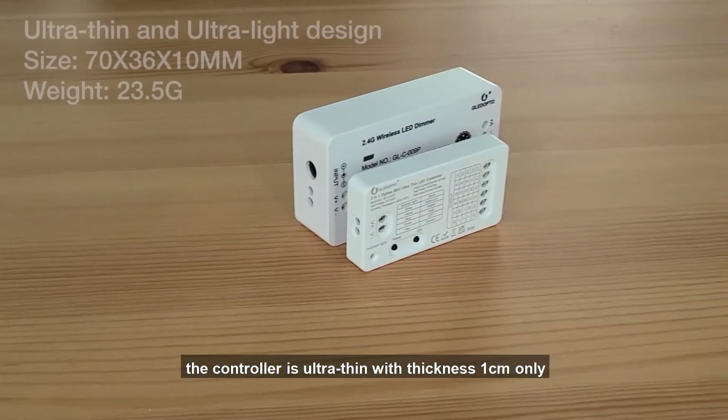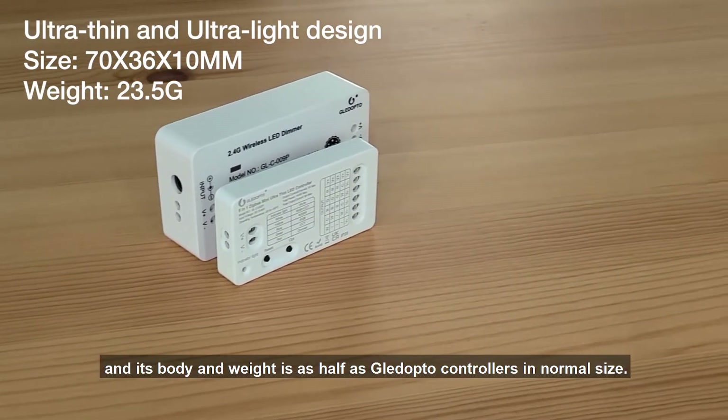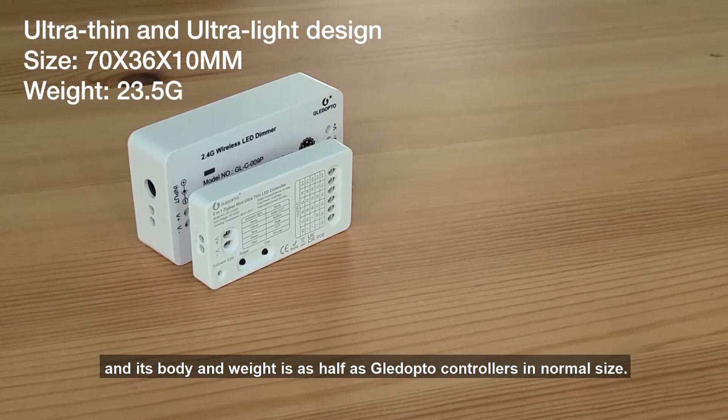Product Display. You can see the controller is ultra-thin with a thickness of 1 cm only, and its body and weight is about half that of Gleadopto controllers in normal size.